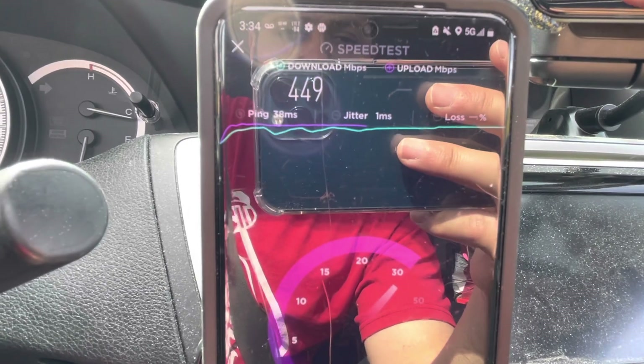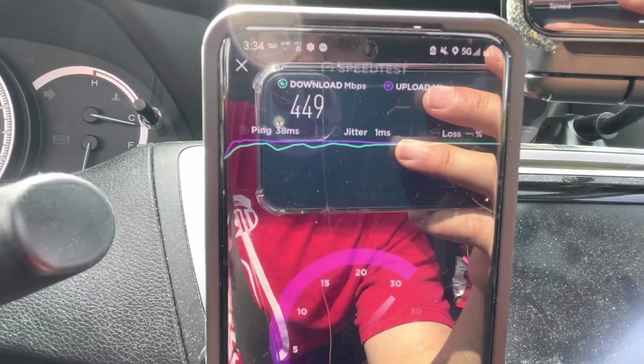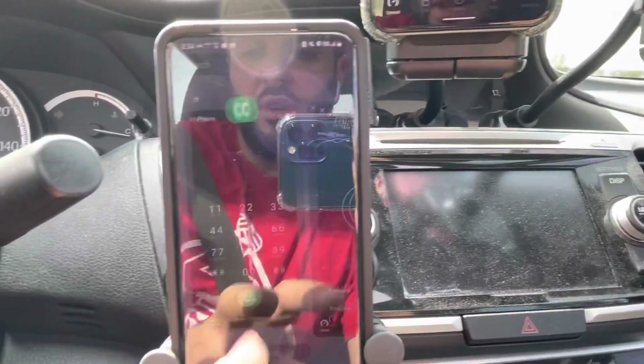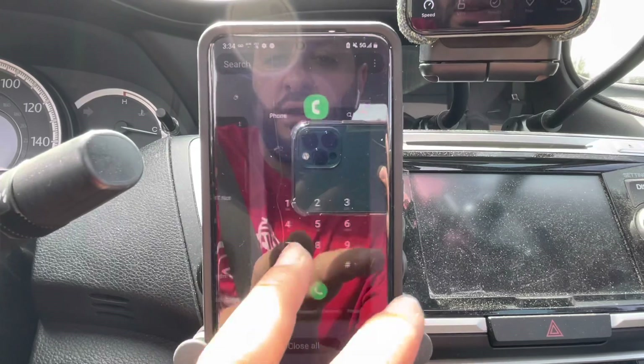38 millisecond ping, 1 millisecond jitter — very similar to the first test. 449 down and about 34 megabits on the up.